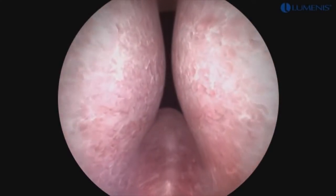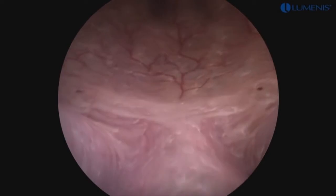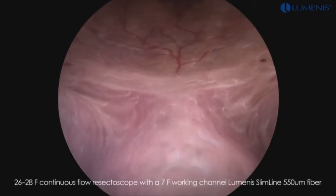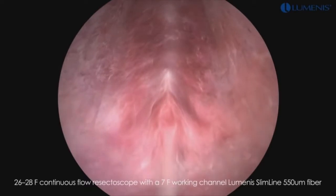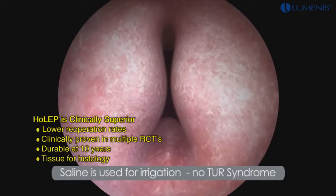Visualization of the anatomy is initially performed with the resectoscope in the bladder, locating the ureteral orifices. The resectoscope is then pulled back into the prostatic fossa to assess the extent of lobar hypertrophy and confirm the location of the verumontanum and the external sphincter. Since HoLEP is performed using saline for irrigation, there is no risk for TUR syndrome.